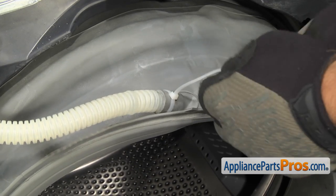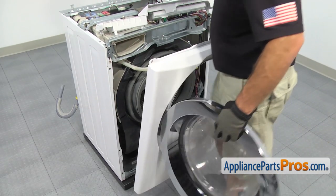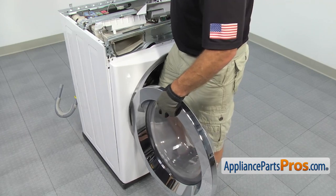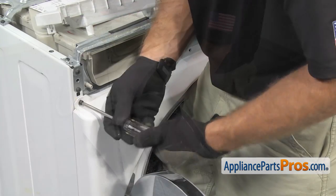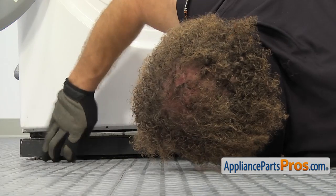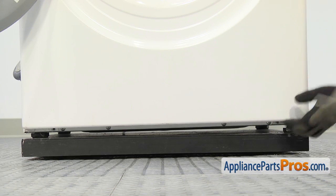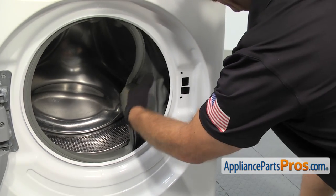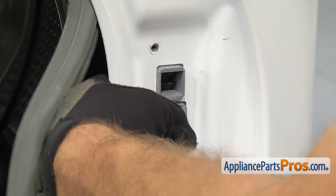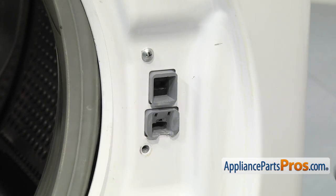Once you have the zip tie on, we can cut off the excess and then we can put the front panel back on the washer. To put the front panel on, we're just going to line it up and set it onto the little tabs, and once you have everything lined up and in place, we can use the Phillips screwdriver to put the screws in. Now we can put the lower screws on. To put the door switch assembly in, we're just going to move the door seal out of the way, reach in and grab the assembly, and line it up. Once you're holding it in place, we can use the Phillips screwdriver to put one of the screws in. Once you have one screw in, you can let go of it and then put the other screw in and tighten it down.